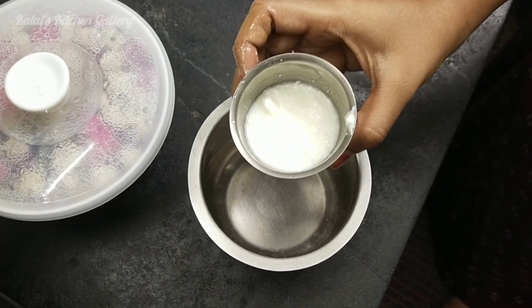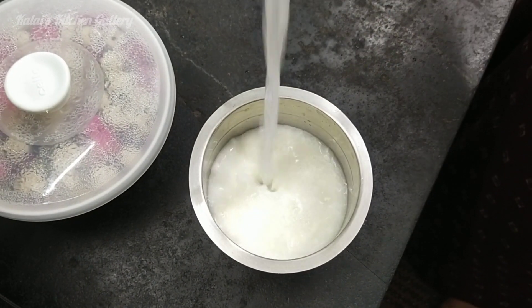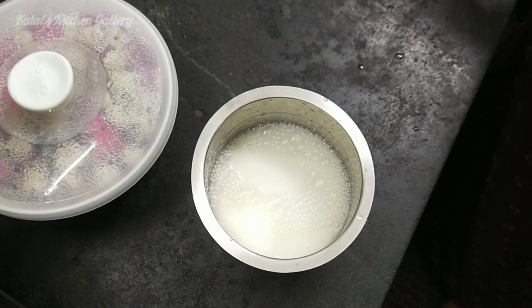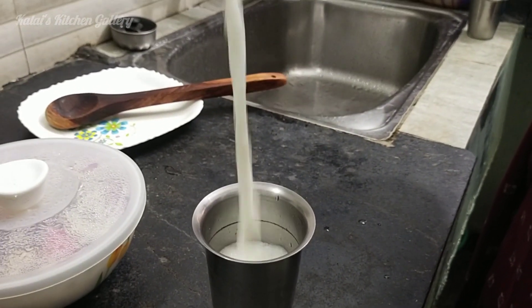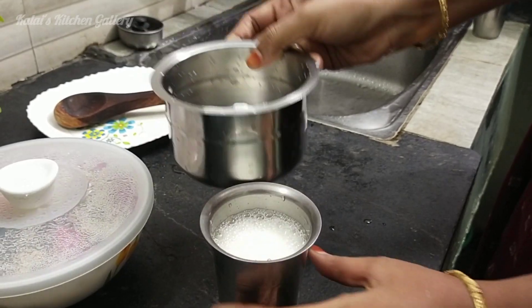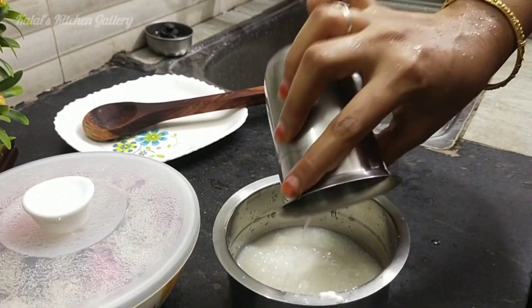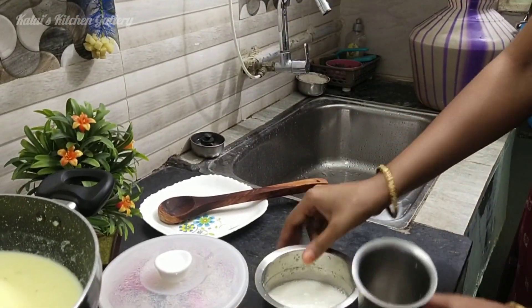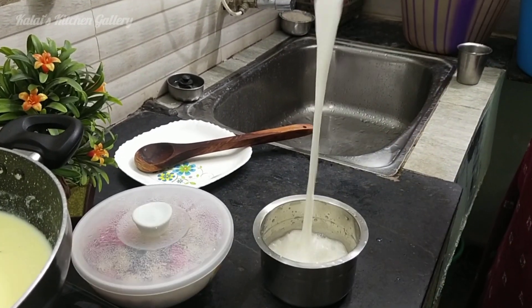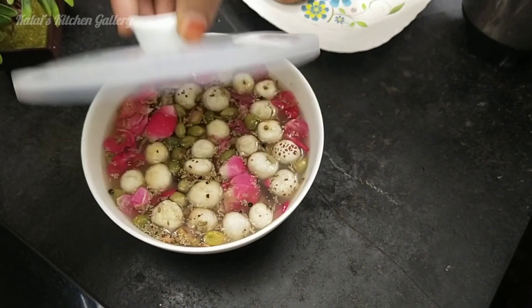Now we will pour the water in. The water will have a cooling property — this is from the heat of the pan. It's good to be able to heat the pan.